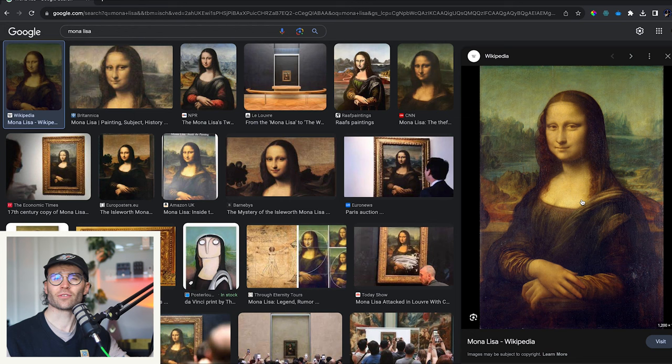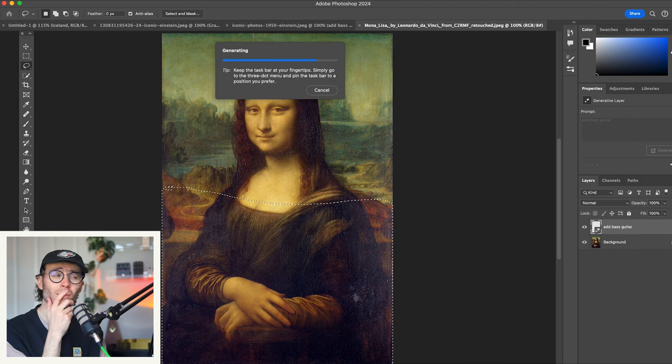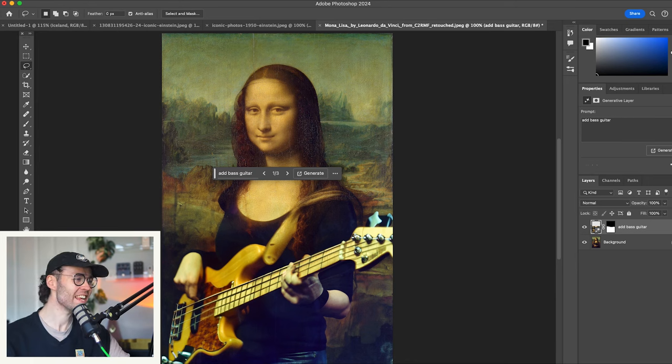Now the Mona Lisa is of course iconic because it asks the question: is she smiling? Is she not smiling? Real question on everyone's lips is, where is her bass guitar? Add bass guitar please. Oh, look at her go — rocking this sick P bass.